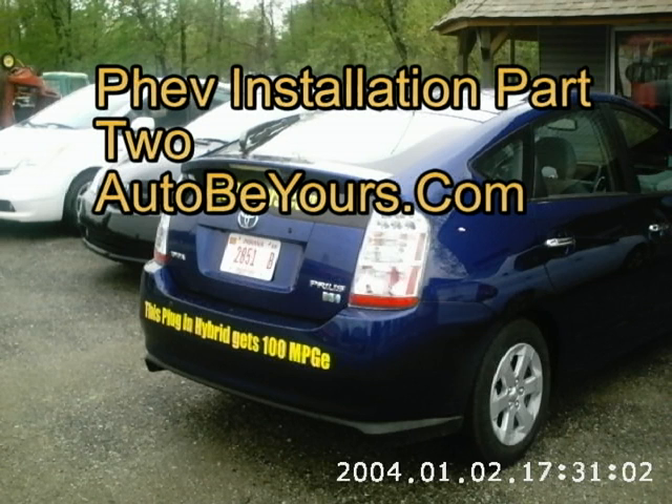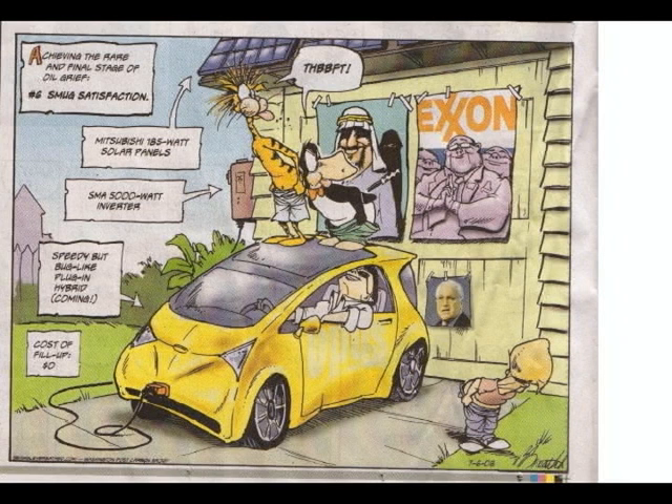Welcome to part two of the plug-in hybrid on a Prius installation video. I'm Steve Woodruff, your host.